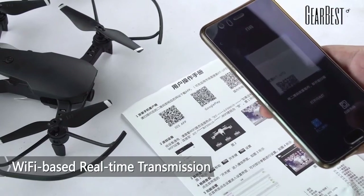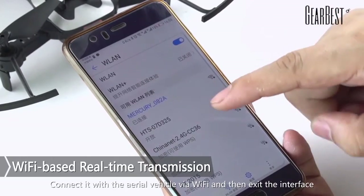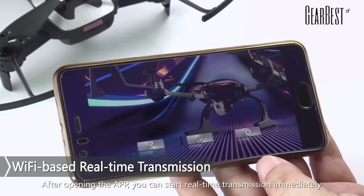Wi-Fi based real-time transmission: scan the QR code to download and install the app. Connect to the aerial vehicle via Wi-Fi and then access the interface. After opening the app, you can start real-time transmission immediately.